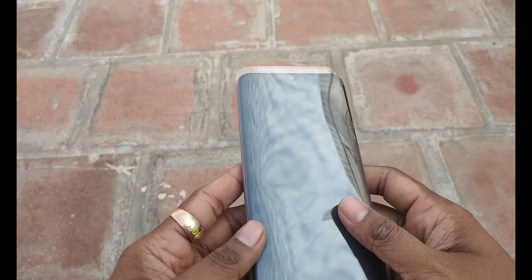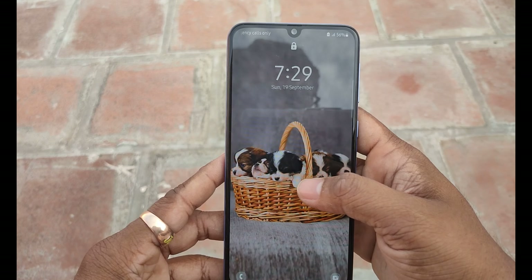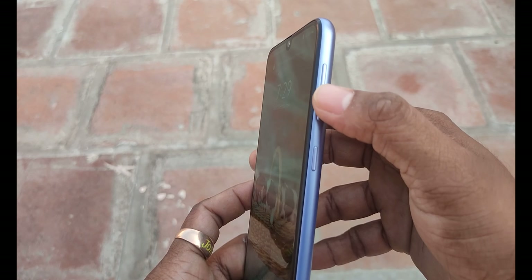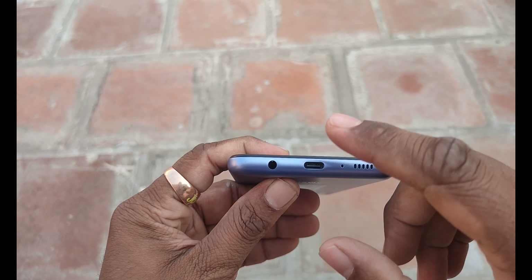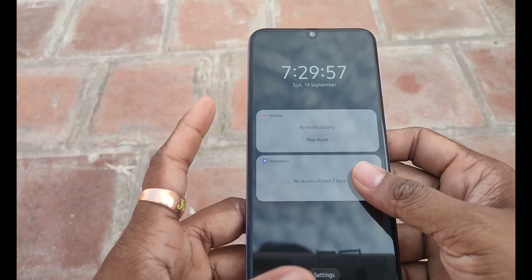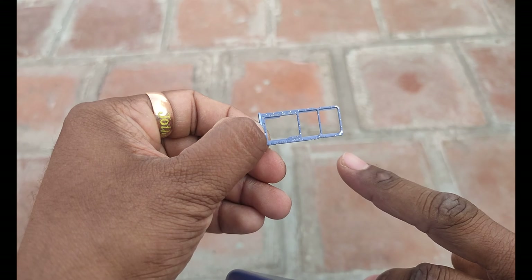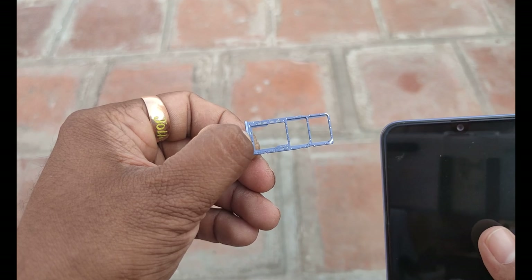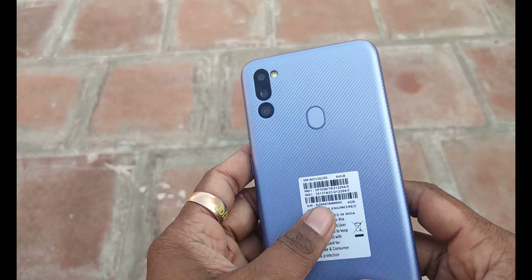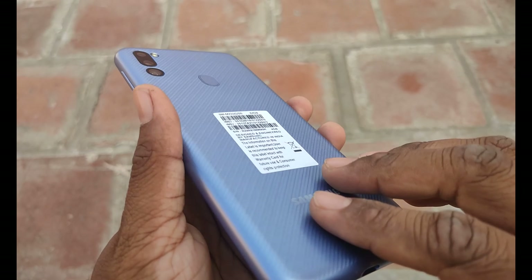It comes in a gray color variant. It has a 6000mAh battery. On the right side, you can find a power key and volume buttons. On the top, there is a 3.5mm audio jack and a mic. On the left side, there is a SIM tray. The SIM tray supports dual SIM and a memory card up to 512GB. There is also a fingerprint sensor.